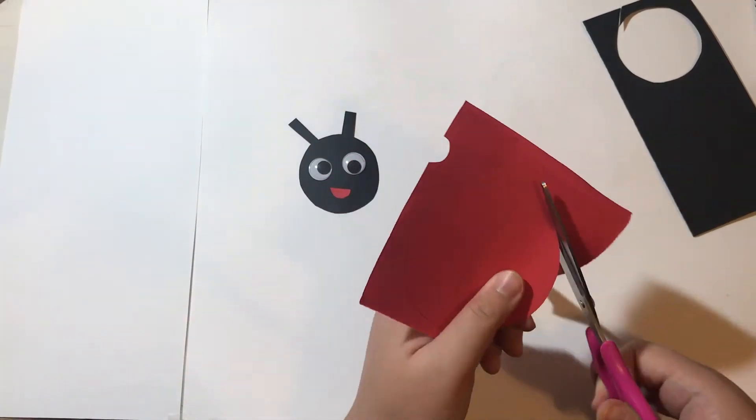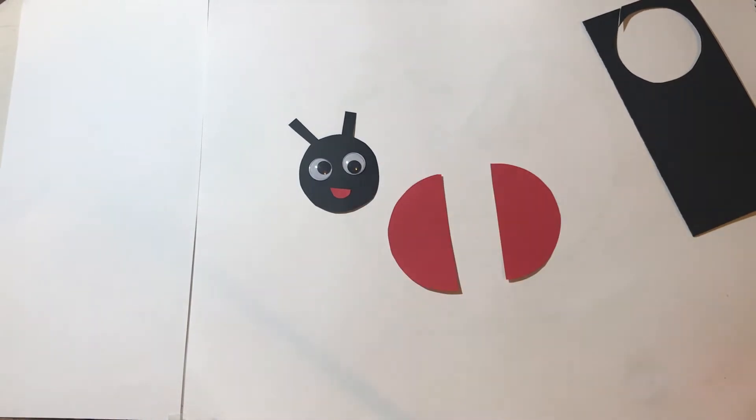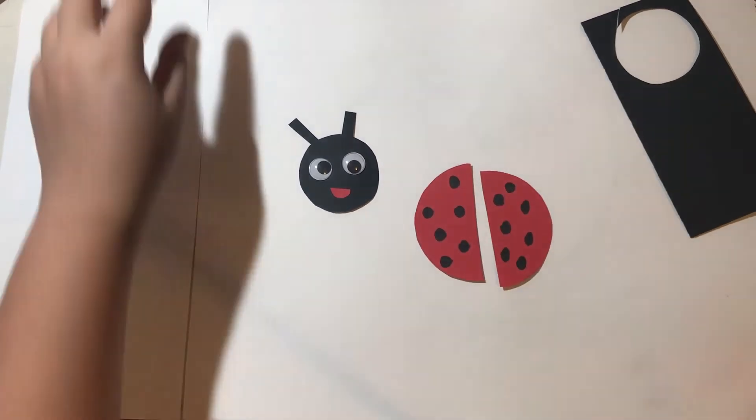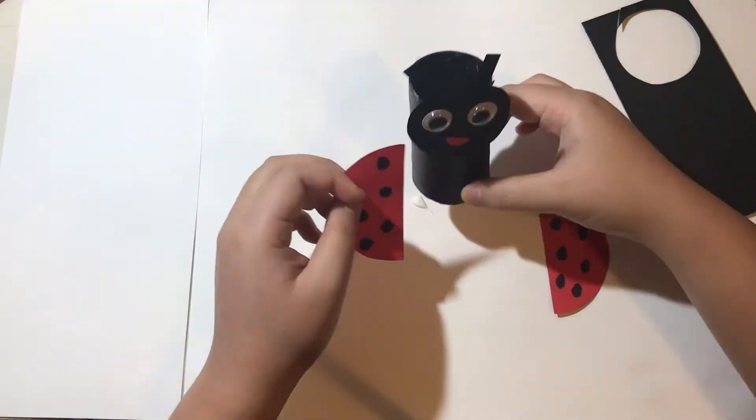Cut out a red circle and cut it in half. Then use a black marker to draw on the spots. Finally, stick the head and the wings onto the toilet paper tube.